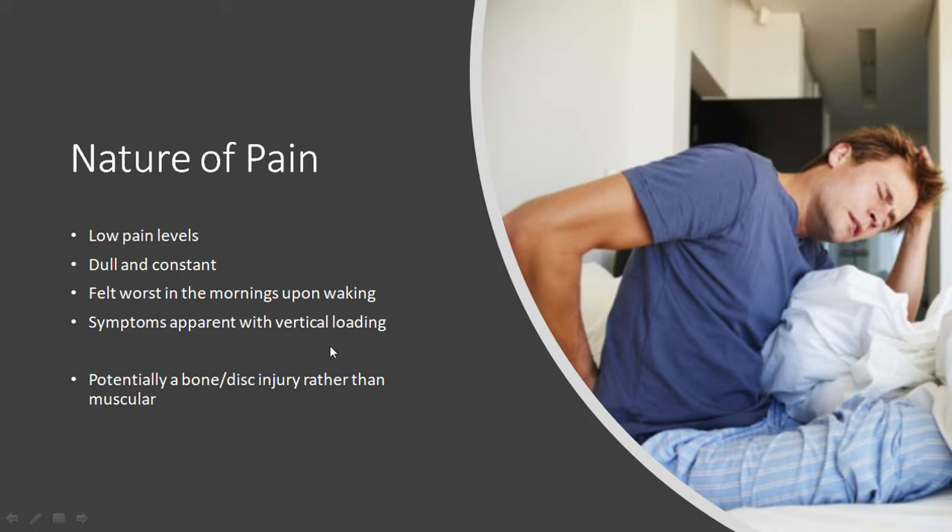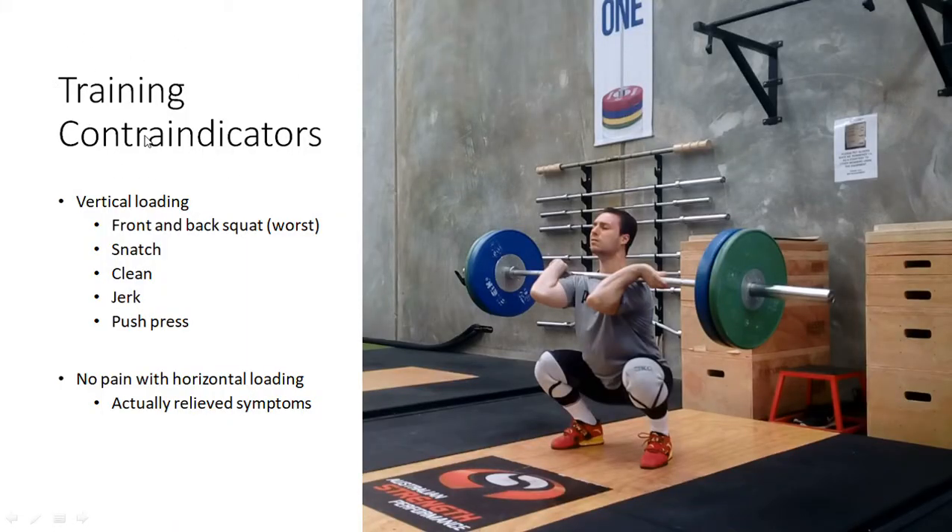The pain was more apparent with vertical loading even with a completely braced torso — it was still apparent and more constant. Training contraindications — things that actually hurt in my training: vertical loading was the main thing. Front and back squats caused the worst pain, probably because of the heavier loads I could do with those as opposed to other movements, so they directly loaded the spine vertically with the heaviest loads. Also snatches, cleans, jerks, and push press all loaded the spine vertically and caused some pain, at least initially.